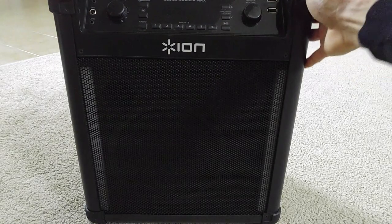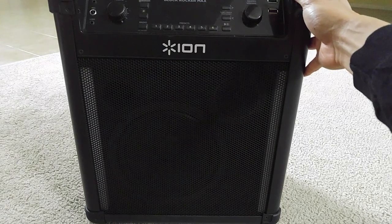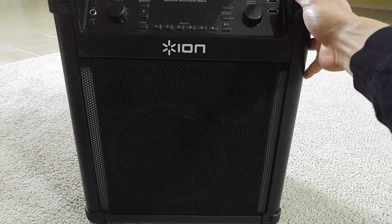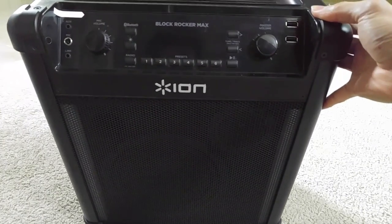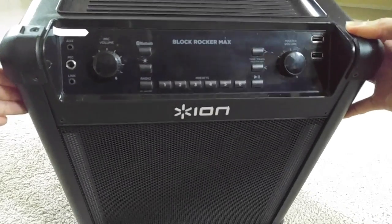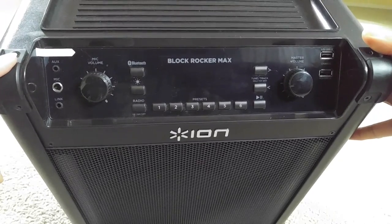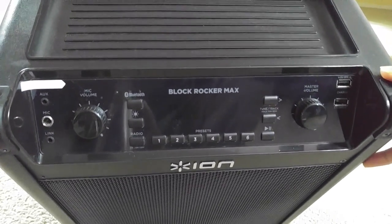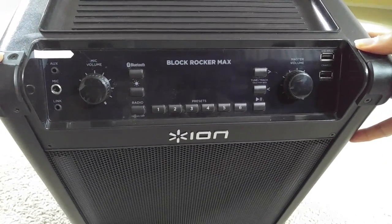Hey YouTube, welcome back. Today I'm going to show you a tutorial on how to change your ION Block Rocker Max battery. My battery is still good, so I'm just showing the tutorial on how to change it.